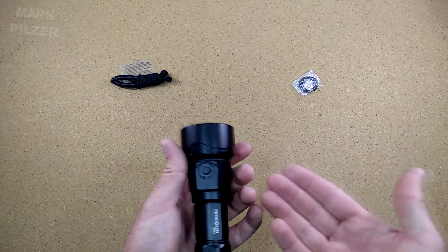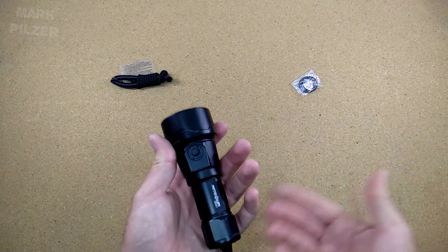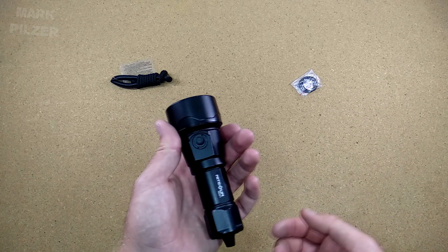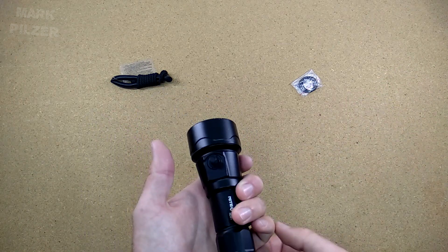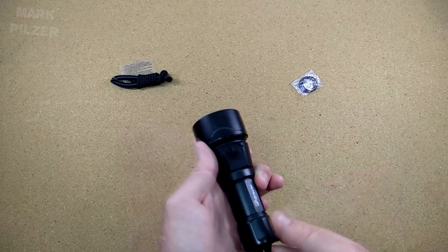Otherwise it might overheat and definitely it will use a lot of your battery. If you have it an hour in your bag and it goes on by itself, you get to the dive site and it's quite annoying if the battery is empty.